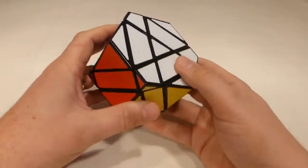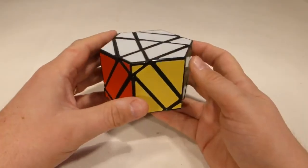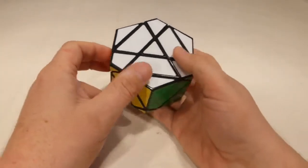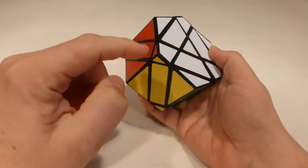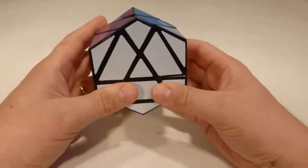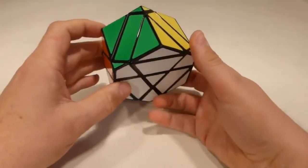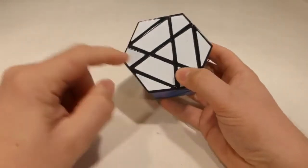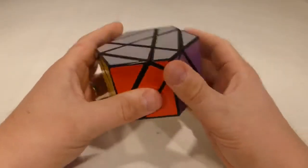G'day folks, in this video I'm going to show you how to solve this hexagonal prism. This, believe it or not, is a 3x3 shape mod, and that means it's going to have weird bits going on. The first thing to do is identify centers, corners, and edges. When we turn this bit here, it just rotates in position, so that is our center. The bits coming off are the edges - you'll notice all of the edges are either rectangles or trapezia, and the corners are these other bits here.